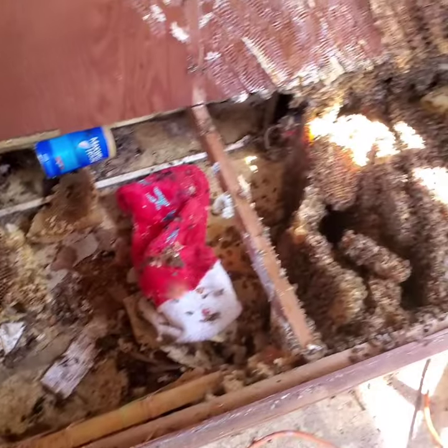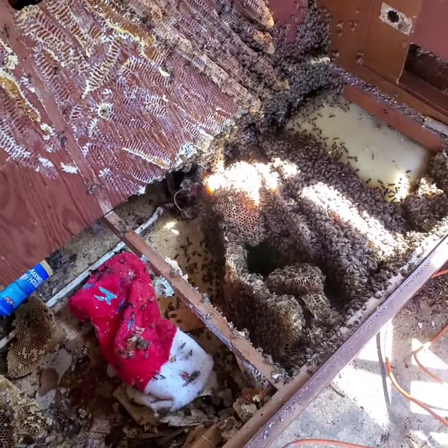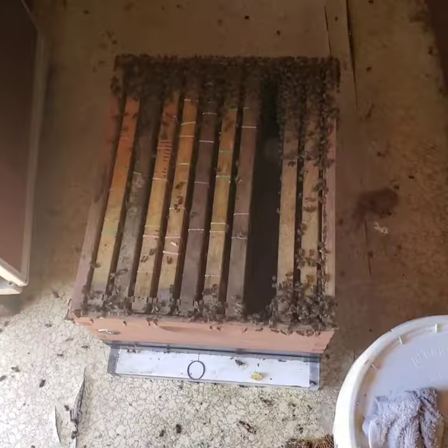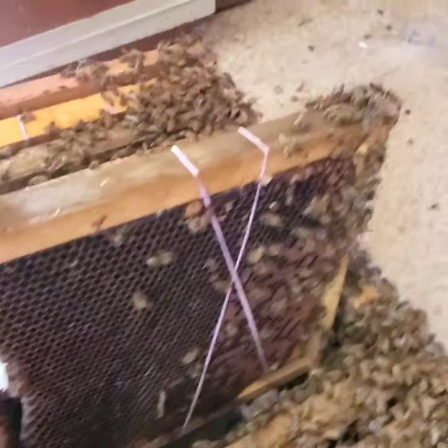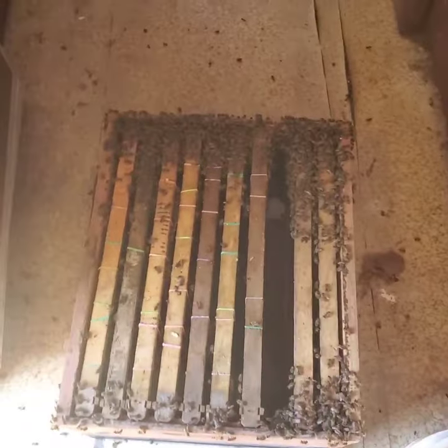I haven't found the queen yet — I am looking, but hopefully I'll find her in a few minutes. Well, I've got the comb cleaned out and still haven't found the queen. I got a lot of the brood and some of the comb rubber-banded into frames and shook a bunch of bees into the box. They seem to be hanging around in there.